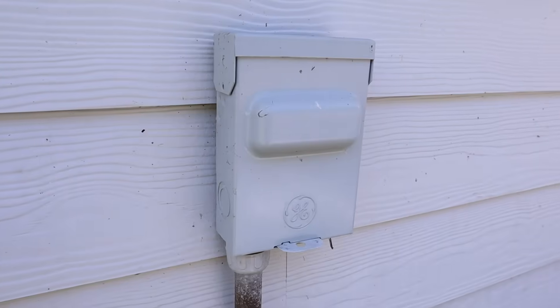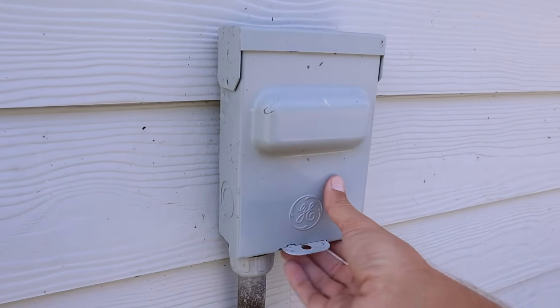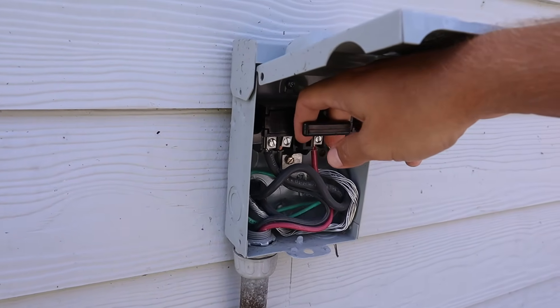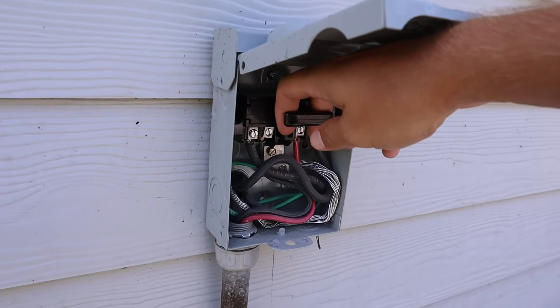The very first step we need to take is to disconnect the power from the house to the air conditioner.